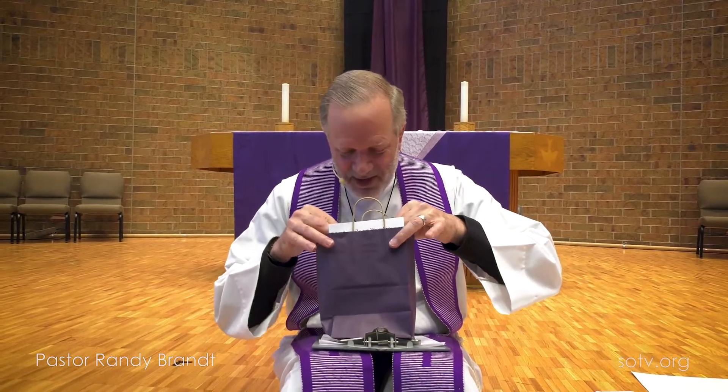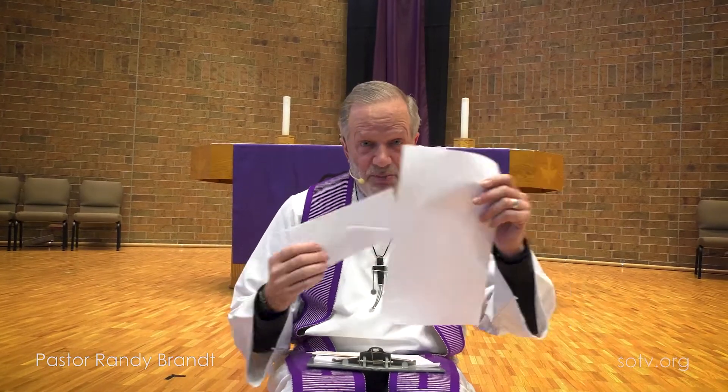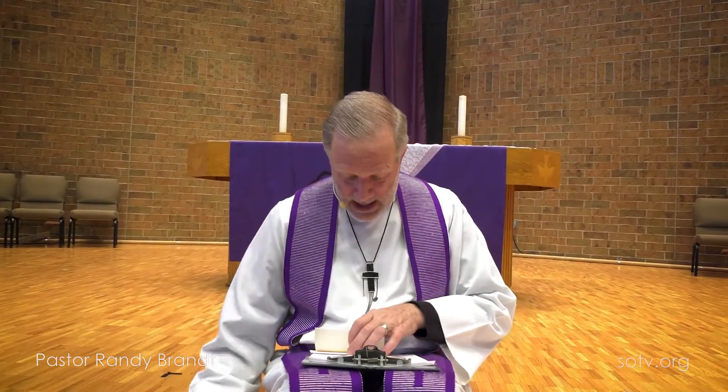If you have the Lent gift bag from Shepherd of the Valley, you'll have inside of it a small envelope along with a piece of paper. If you didn't get this gift bag, you can also get your own envelope and a piece of paper from home. On this piece of paper, we are going to open it up and write in really big letters the word alleluia.